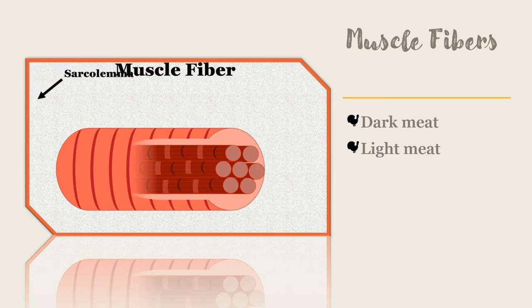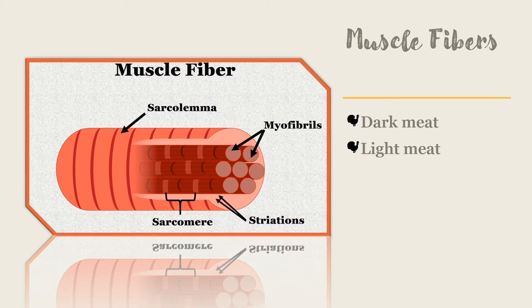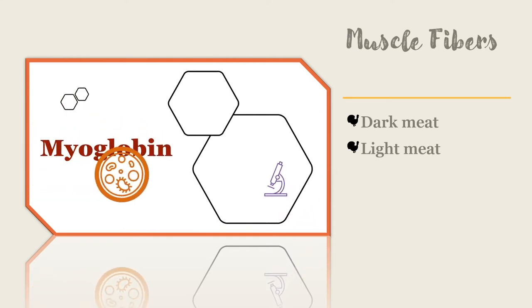Dark meat contains red fibers, or slow twitch muscle fibers. These muscles are used for lots of physical activity like standing or walking, and need lots of energy. Muscle cells use oxygen to get the energy they need for activity. The protein myoglobin stores oxygen in muscle cells so it is ready to be used. Myoglobin has a reddish color. The more myoglobin there is in the cells, the darker the meat will be.